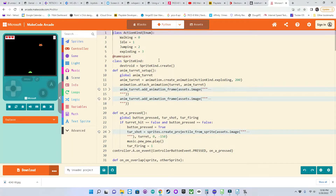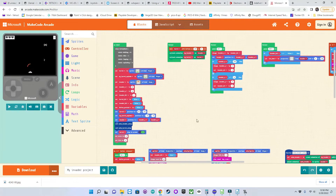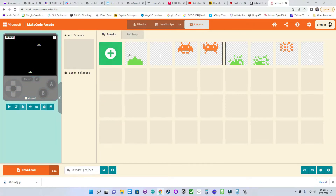So as you can see here, this is Python. We can also convert it to JavaScript. But the main code was written in blocks — this is the visual programming version of the program. You can also click on this button here and see the assets; there's my art assets for the game as well.